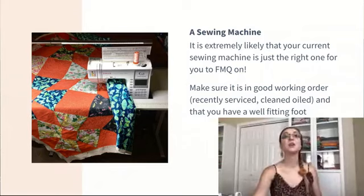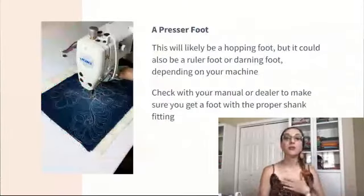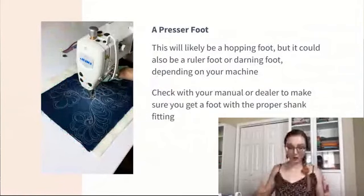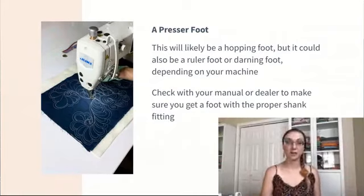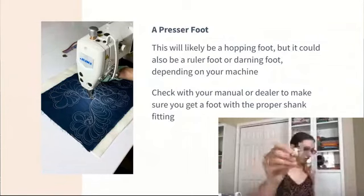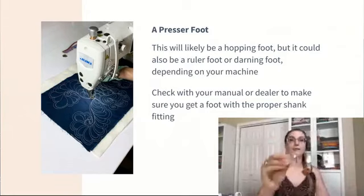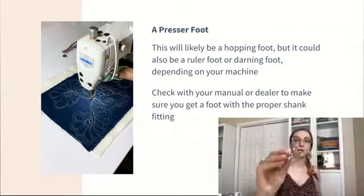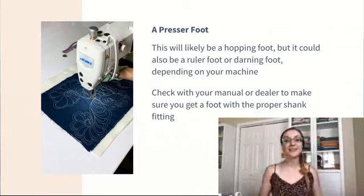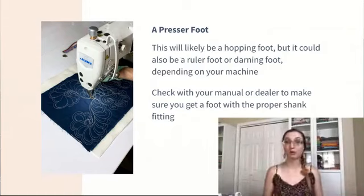Next up: presser foot. I'm not a foot expert — this is a very standard universal foot. You can get these on Amazon; they're surprisingly affordable. If you have a nicer, fancier machine, you're definitely going to want to talk to your dealer. If you have an off-the-shelf machine like the Singer Quantum Stylist 9960, something like a universal hopping foot will work. Your presser foot will likely be a hopping foot, but it could also be a ruler foot, a darning foot, or a spoon foot. I also have a glide foot. You might also find a metal hopping foot — there are a lot of options. The biggest thing is to make sure you get the proper shank length, whether it's a low shank or a high shank. I can help you find the information you need if you're stuck.